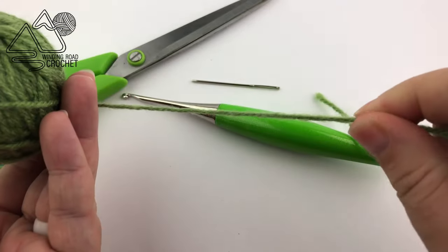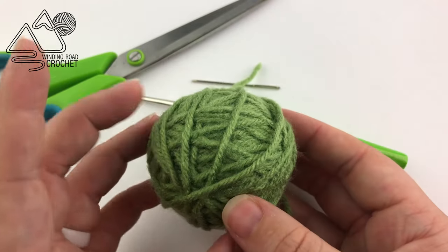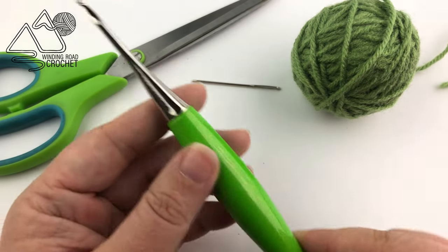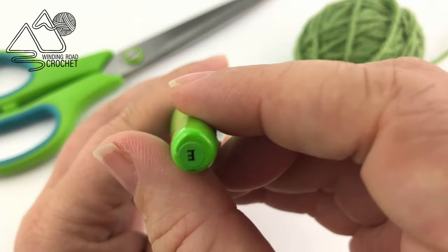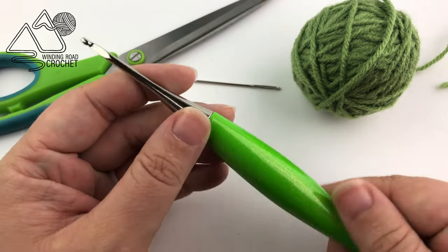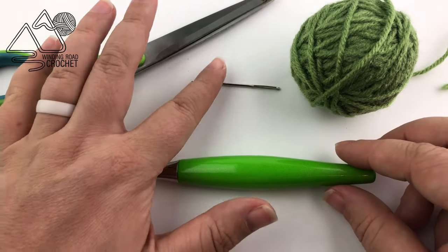You're going to need a small amount of yarn. I am using worsted weight category 4 medium yarn. You are also going to need scissors and a yarn needle, and then I am using a 3.5 millimeter crochet hook — it is a size E crochet hook. You can change the size of the hook; it will make the leaf bigger or smaller, but that's just what I'm using today.